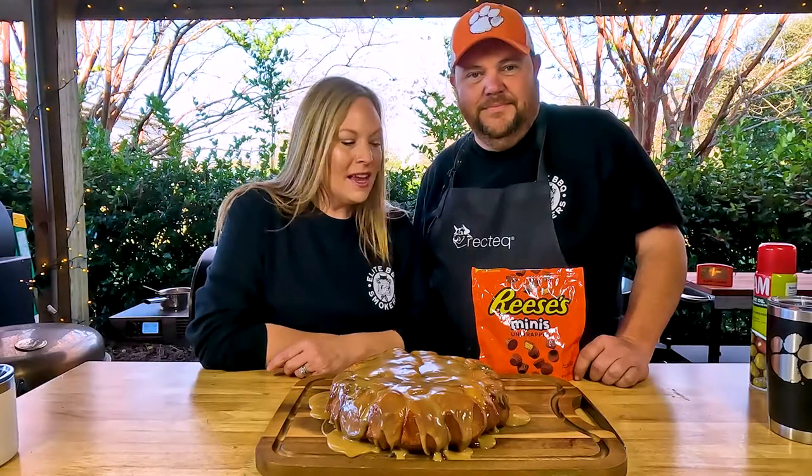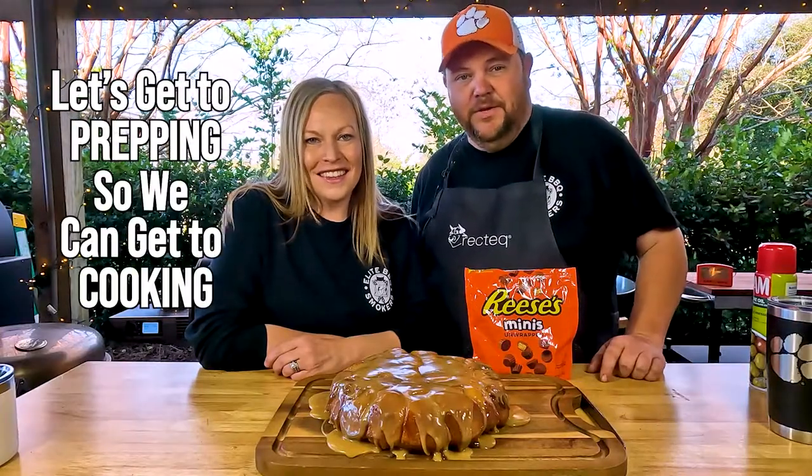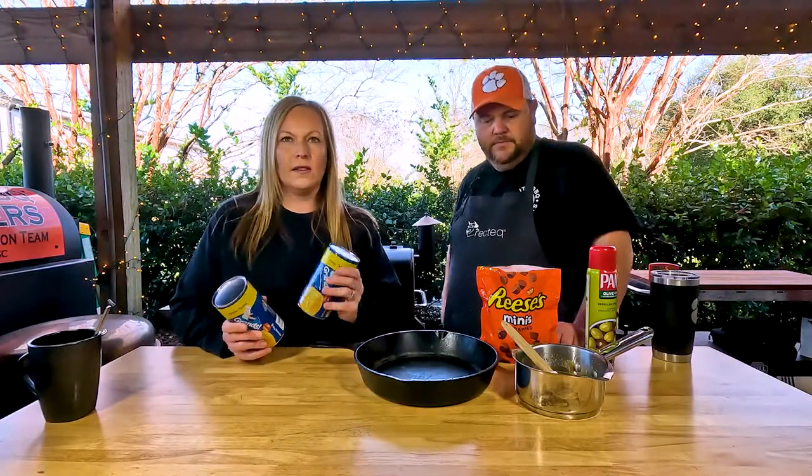Hey guys, welcome back to Elite Barbecue Smokers. I'm Michelle and I'm Jason. We're back today with another dessert recipe — today we're making Reese's Cup monkey bread and it looks really good. So let's get it prepping so we can get to cooking. We just have a few simple ingredients; this is fast and easy.